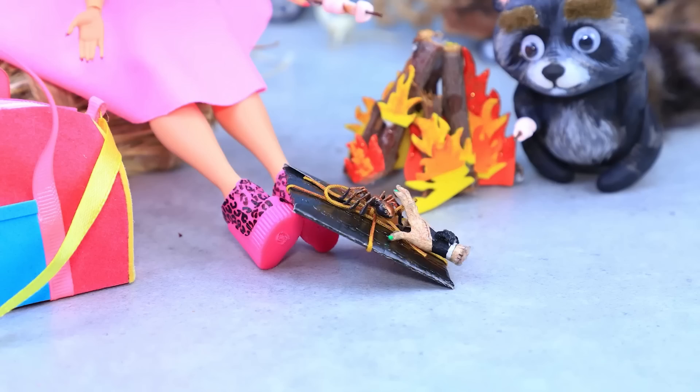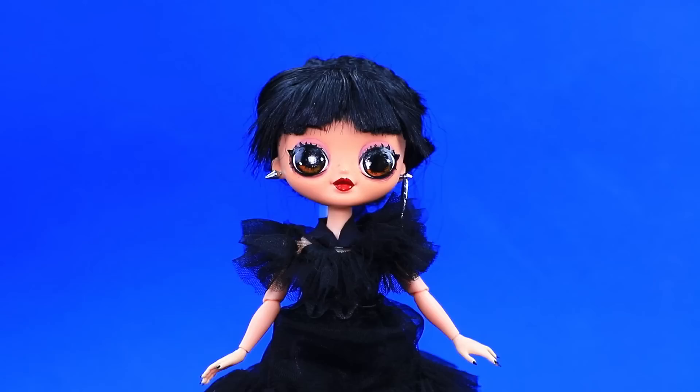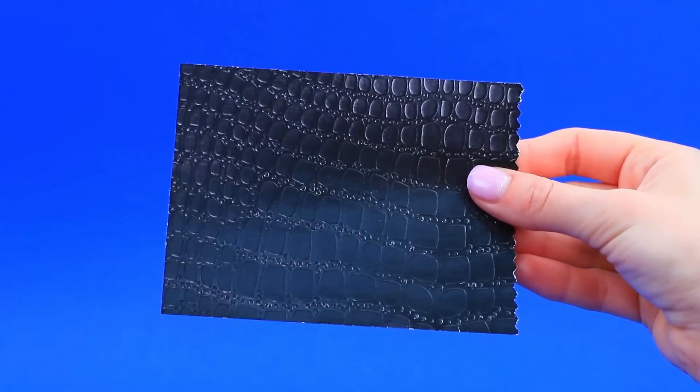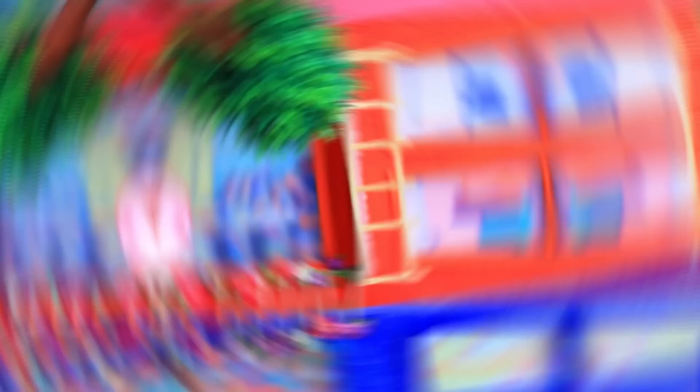Choose designer paper, cut out the rectangle. Dear Enid — it's an invitation from Wednesday. I hate arguing, we need to make up. Hearts — she will love this, it's so cute. Take a piece of embossed paper — perfect. Invitation is securely packaged. Spider guards the secret — I hope she agrees.